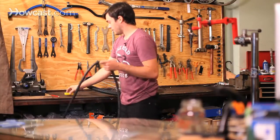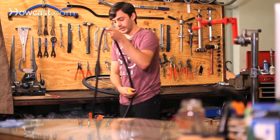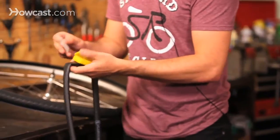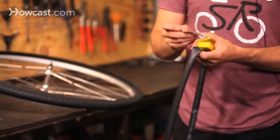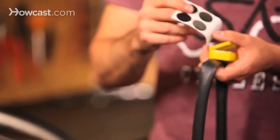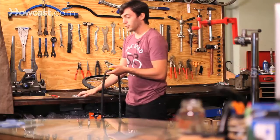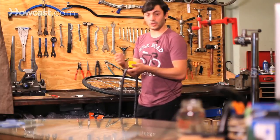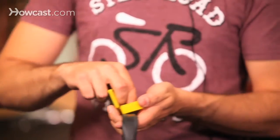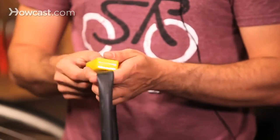Then you're going to take your patch kit when all the air is deflated from the tube. There are a couple of different patch kits. These are glueless patch kits — you use a very strong adhesive that's like a sticker. There are also glued patch kits, where you have to put glue on the tube and wait about five minutes. The glueless one is a much easier solution, especially if you're on the go.